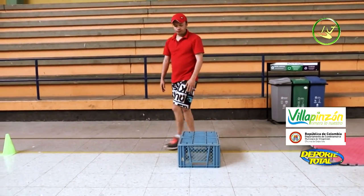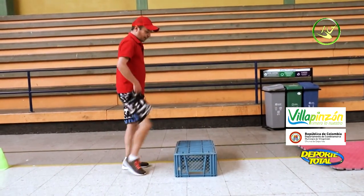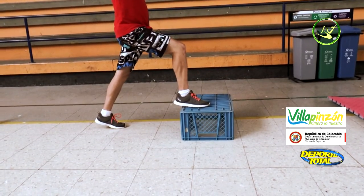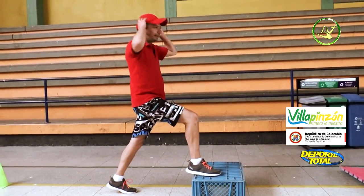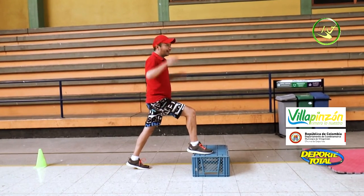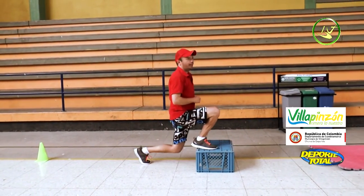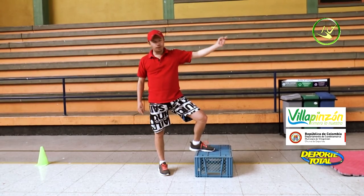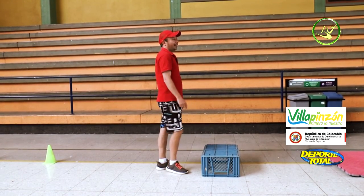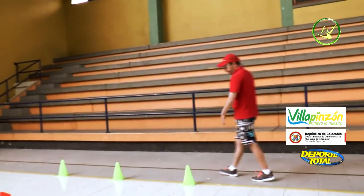Seventh station: we have a small box that you can find at home. We are going to work the glutes. Right leg up on the box, left leg extends behind on tiptoe, hands behind the head, back straight. We flex and lower. Work only with the left leg for the first repetition — in the second repetition we switch legs.